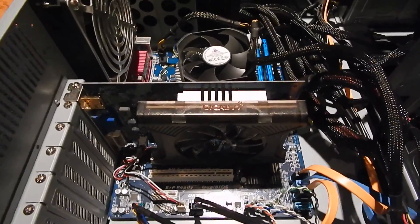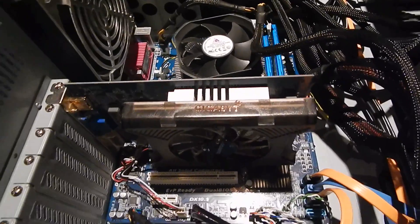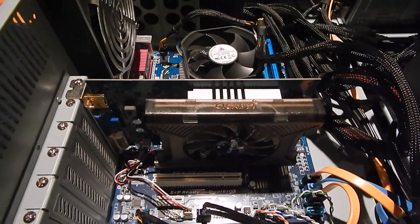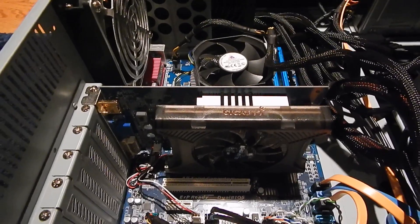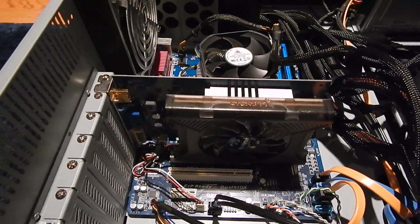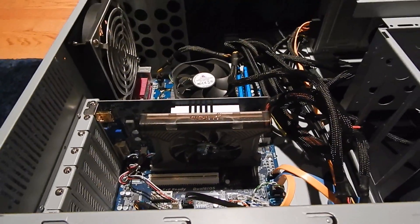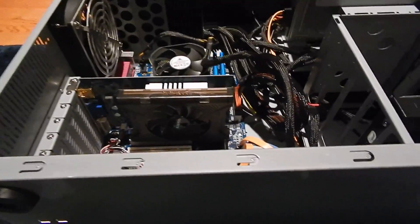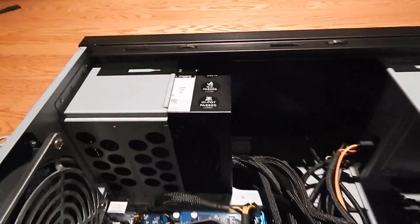This card is older than the machine itself — it's a Gigabyte Radeon HD 5670, which was a budget card when it came out. If you're more familiar with Nvidia, it's about on the same level as a GT 240. So it was a budget card, and it's an old budget card now, so yeah, definitely not ideal for a gaming rig. That will be changed pretty soon, as you'll see.